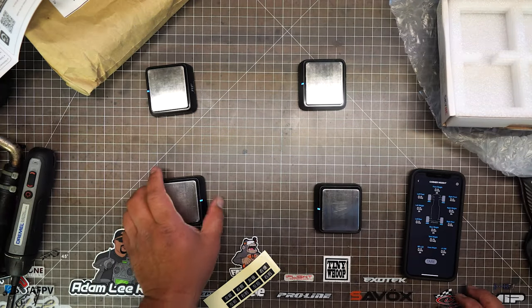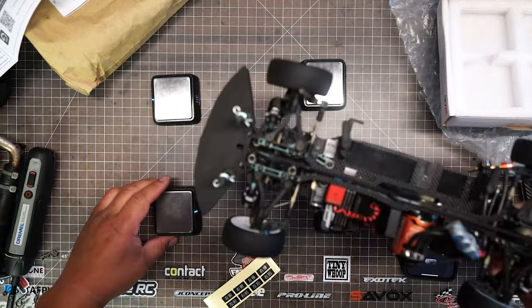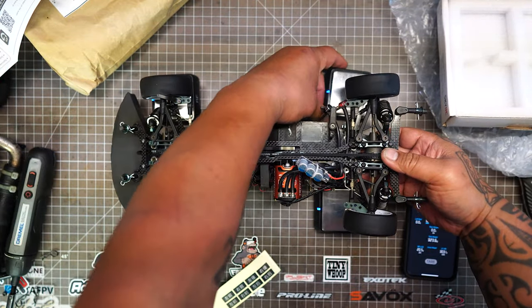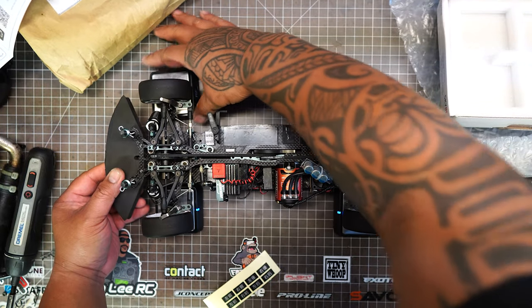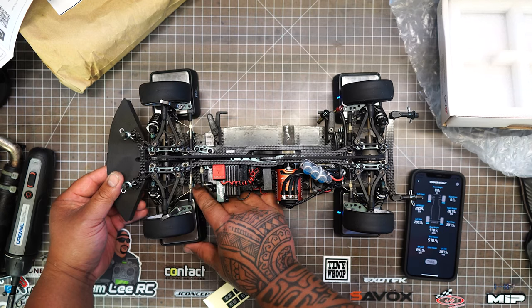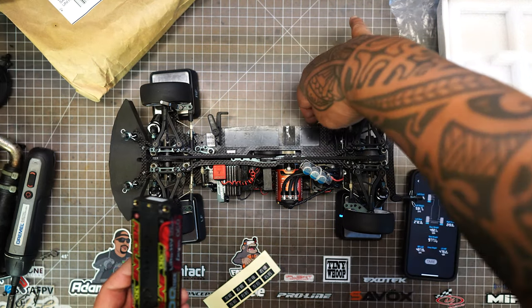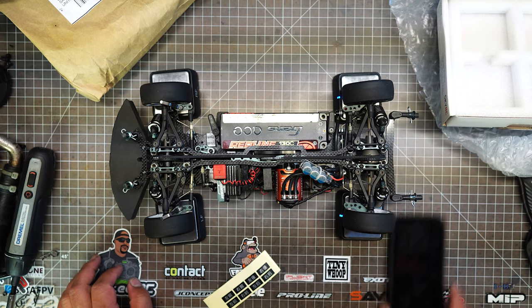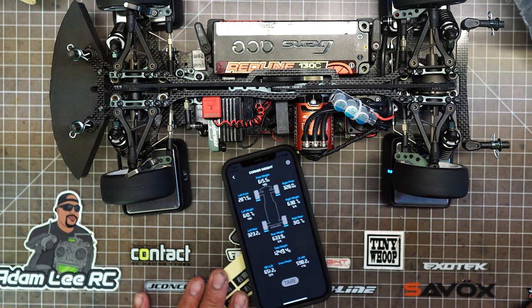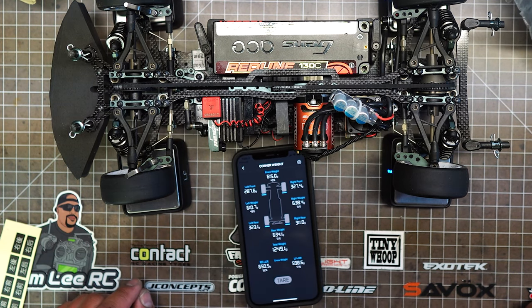Let's put a car on here and see what happens — I've got my touring car. I got a total weight of about 1250 grams. Left front is 287 grams, right front 327 grams, left rear 322, right rear 311.